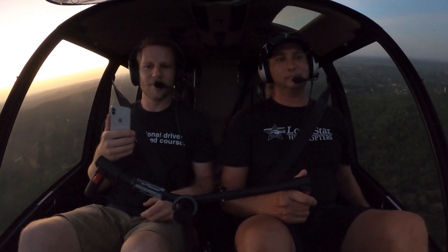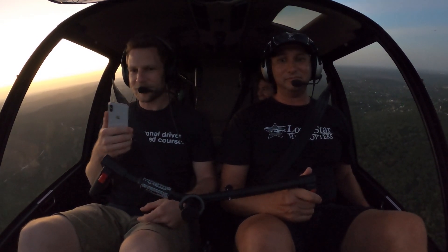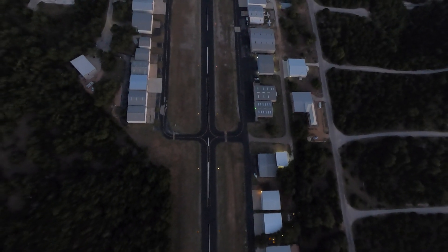That's where we're at. What are we doing here? We're climbing — to show you the versatility of the helicopter.